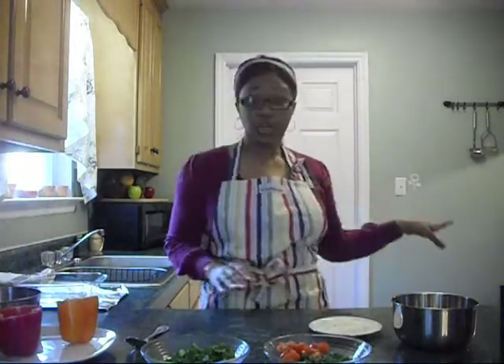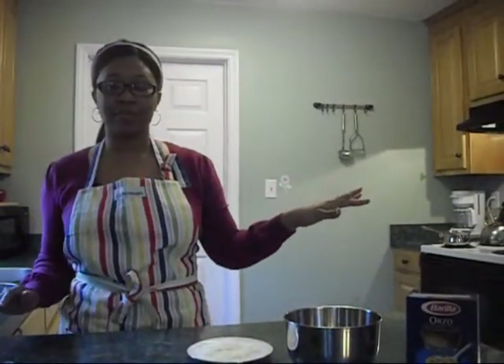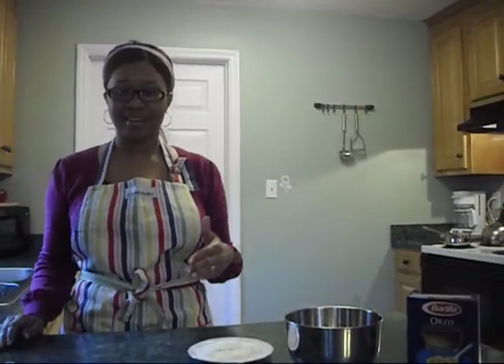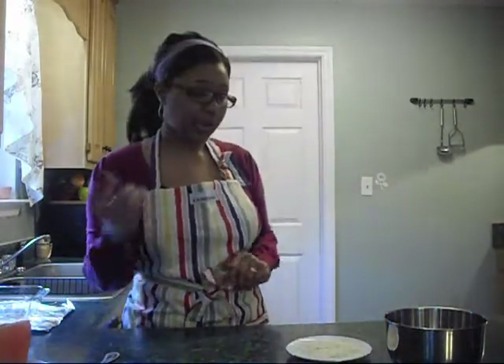We're going to mix everything together. I've already turned off the orzo — you can see the pan over there on the stove. My kids, you guys are learning how to operate the camera and take pictures for us. The first thing we want to do is separate the orzo from the beef broth and save the beef broth.